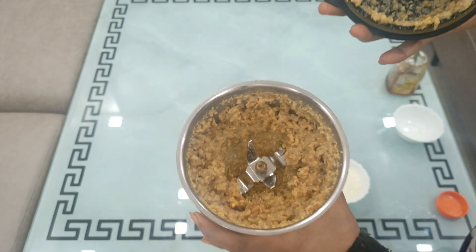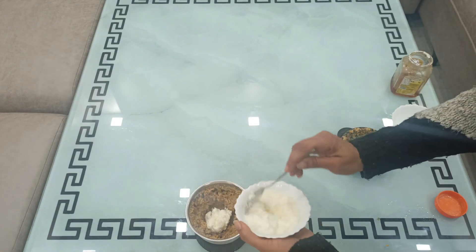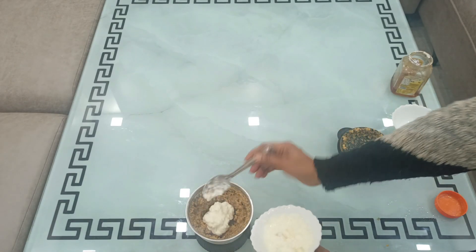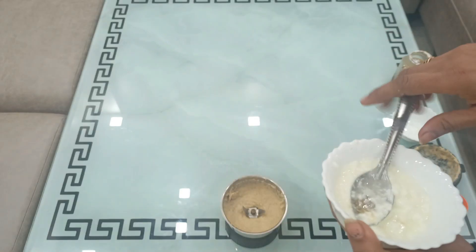I made a paste and will add a little oil in it. I will add 2 cloves of oil in it. I made a fine paste — add a little quantity of oil in it.